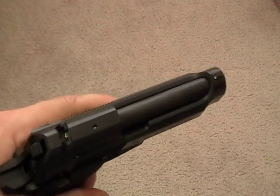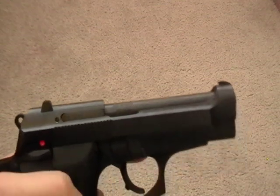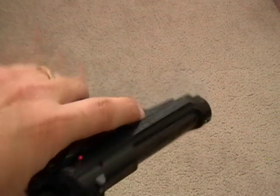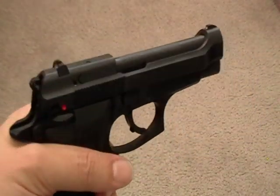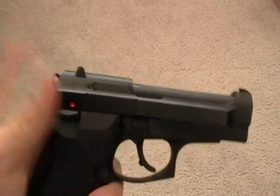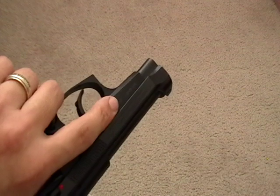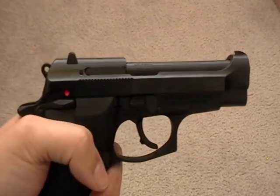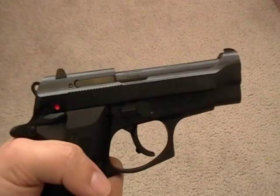It's supposed to prevent stovepipes. You'll still get misfeeds very rarely. I'd say this approaches the quality of a SIG — maybe not quite there, but it is very good. It's got just enough of a beaver tail to protect you. I'm pretty accurate with it, and if I need to make a precise shot with a handgun, this is the one I want.